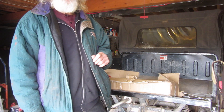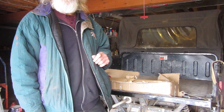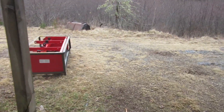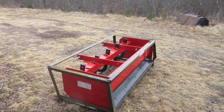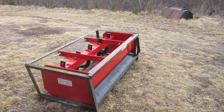Anyhow, it's a new box scraper, and we're not going to drag it out. I'll just give you a quick view of what we've got. Here it is — five foot wide.